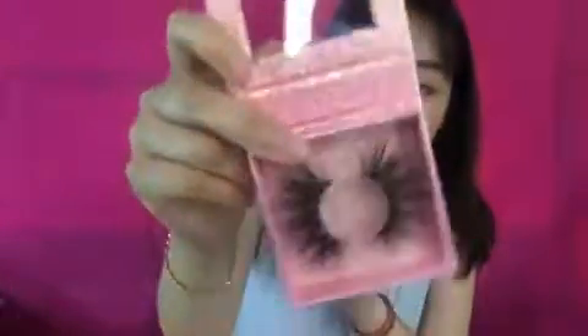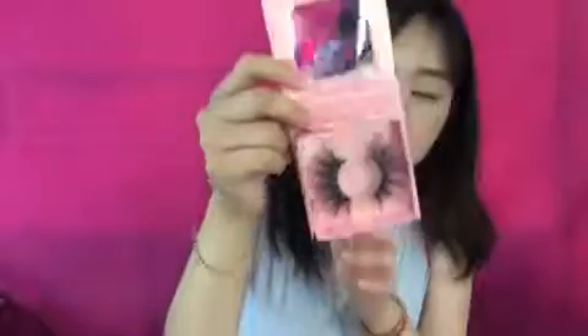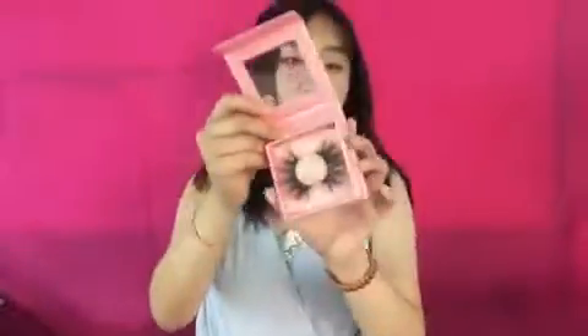I've put lashes into the box for you to see. This makes your lashes very outstanding — it's like a wing.